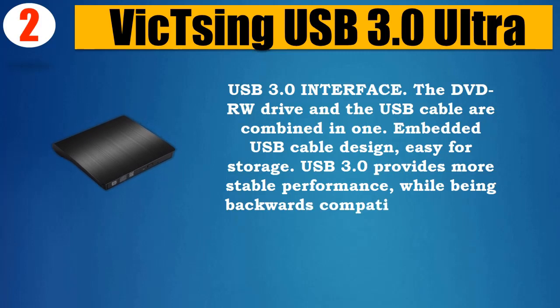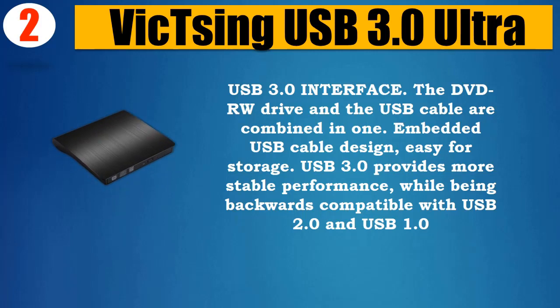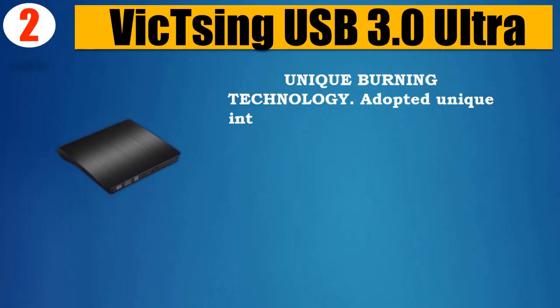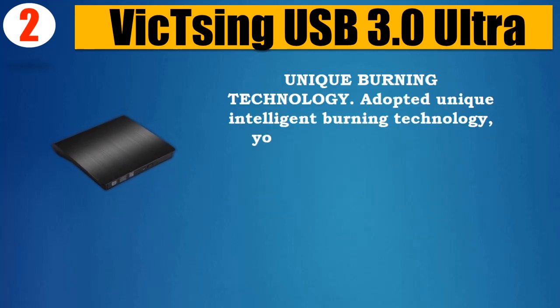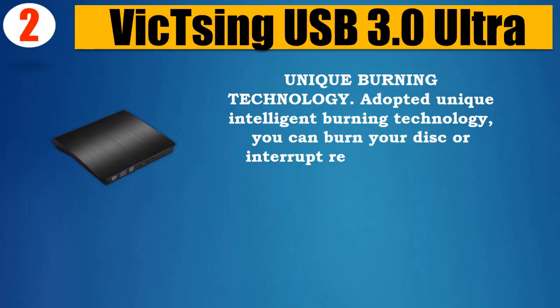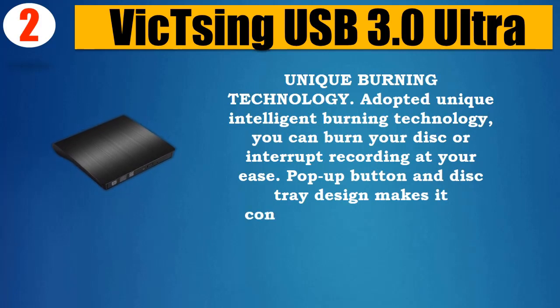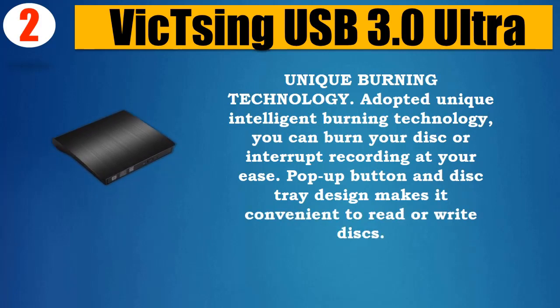Easy for storage. USB 3.0 provides more stable performance while being backwards compatible with USB 2.0 and USB 1.0. Unique Intelligent Burning Technology adopted — you can burn your disc or interrupt recording at your ease. Pop-up button and disc tray design makes it convenient to read or write discs.